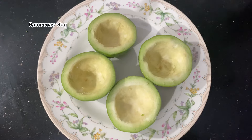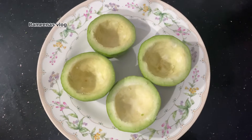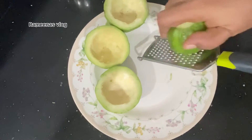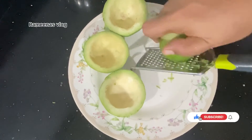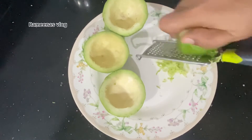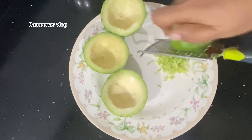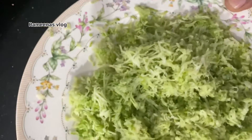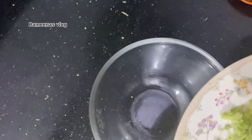I am going to make this great tea. I am going to put it in the bowl.